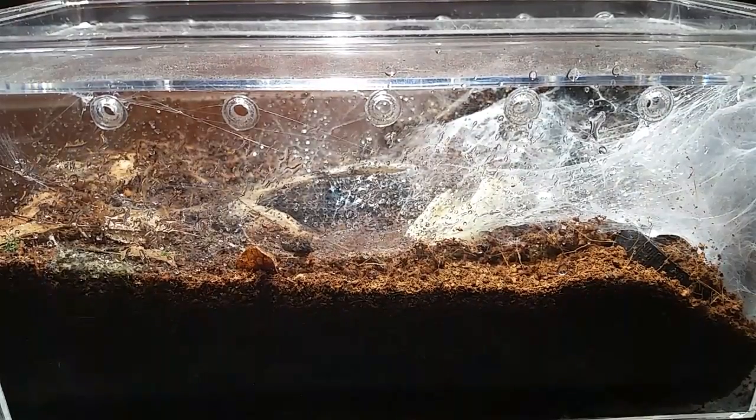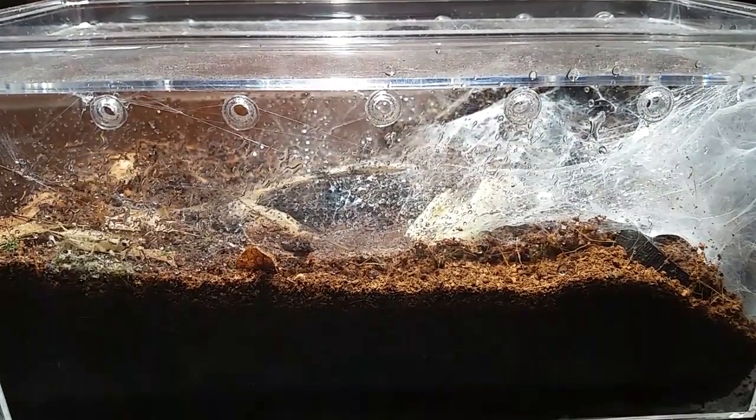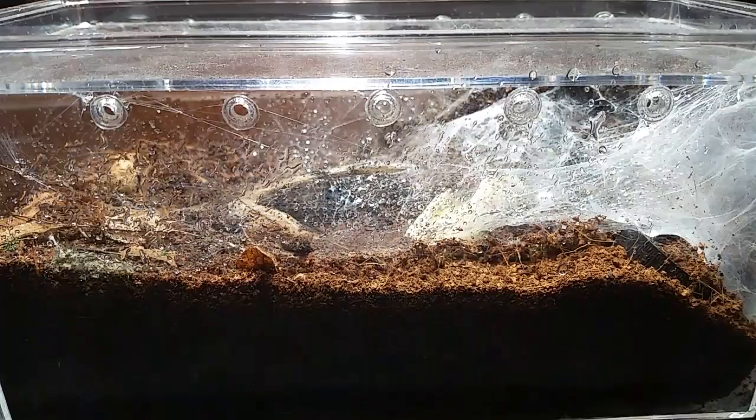Hello everybody, Dave Murray Rackett doing a late night update. We're looking at the Chelobrachys fimbriatus enclosure — this one's named Priest. Don't know if it's a male or female because I don't get molts from this one. It's put on a little bit of size; it hasn't molted since I moved it in here, but it gained size pretty quickly in that softball enclosure.